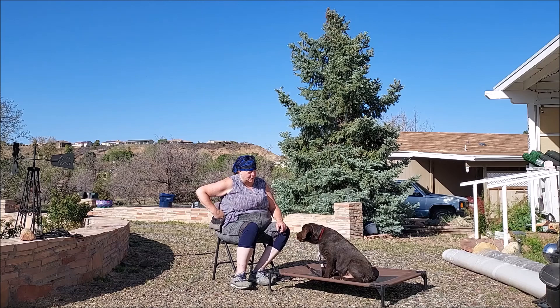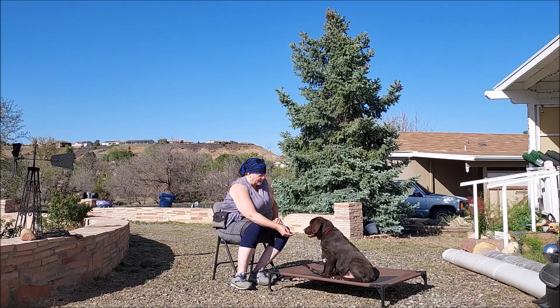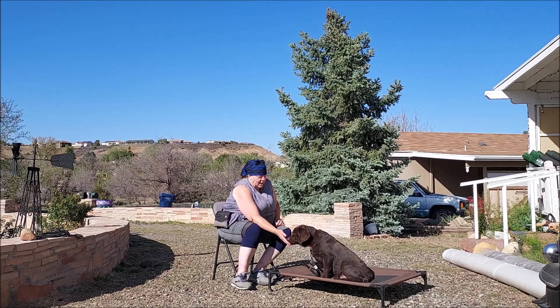Now my hand's on that treat pouch. Watch. Yes, good boy. Good job, Chunk.